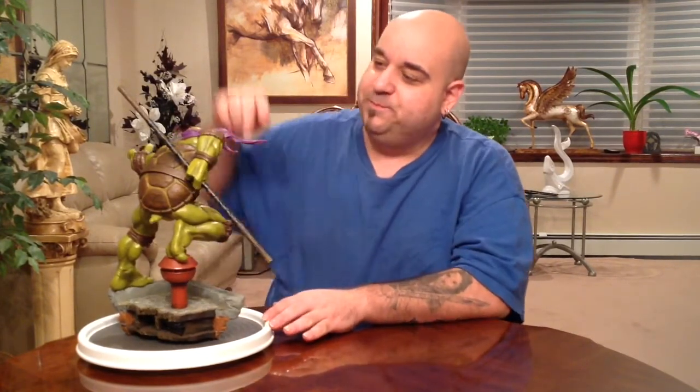Spinning it around, you can see a lot of detail in the turtle shell, the belt he's wearing, and the bow staff — it actually looks like wood wrapped with leather bands. It's all sculpted but looks very realistic. You can also see great detail in the musculature on the body, the pads, and the flowing of the headband.